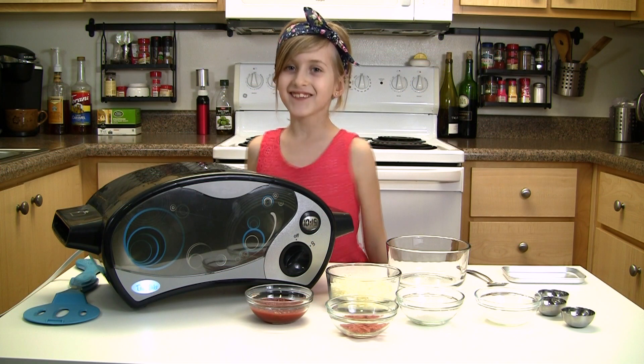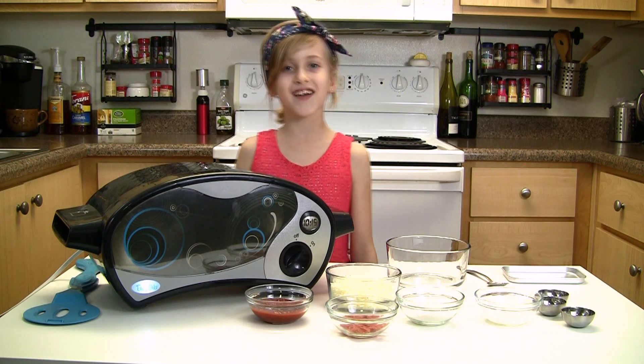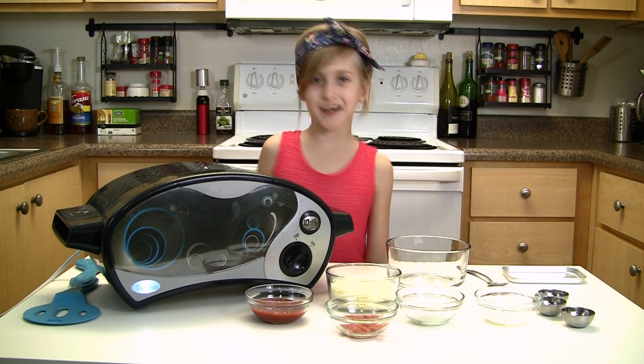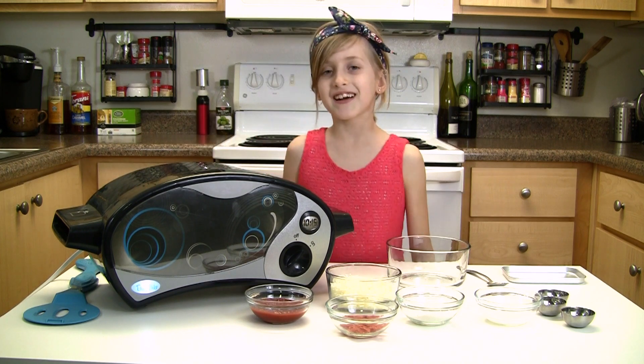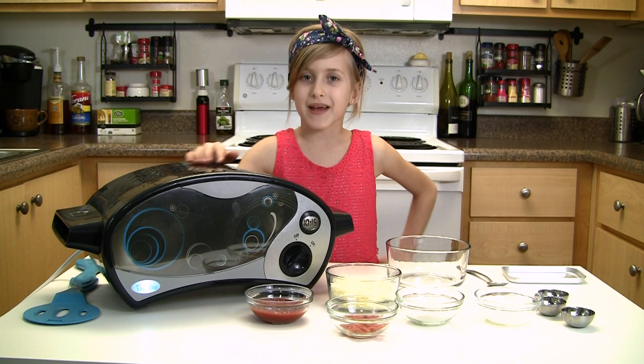Hi, this is Leah from the Stassies and I'm going to be doing another easy bake video on pepperoni pizzas. First you're going to preheat your oven for 15 minutes.